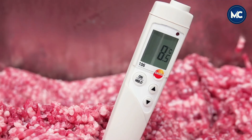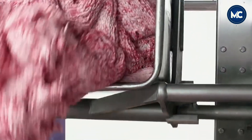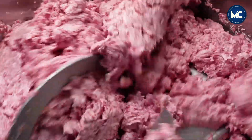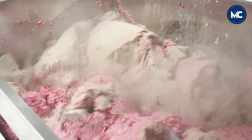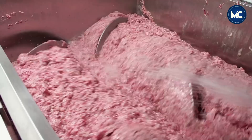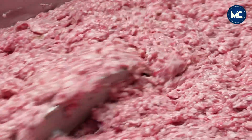Modern sausage enthusiasts prioritize quality, often opting for lean meats and incorporating a mix of herbs and spices to enhance flavor without excessive use of salt or artificial additives. After the meat is ground to perfection, it undergoes further processing, including the addition of spices, herbs, and seasonings. This step is crucial for imparting distinctive flavors that make each type of sausage unique. The careful blending of ingredients is done with precision to ensure a harmonious and consistent flavor profile, allowing for customization to meet specific taste preferences. Achieving a consistent mix of seasonings throughout the sausage batch is essential, ensuring that spices and herbs are evenly distributed and avoiding clumps that could lead to an inconsistent flavor experience.